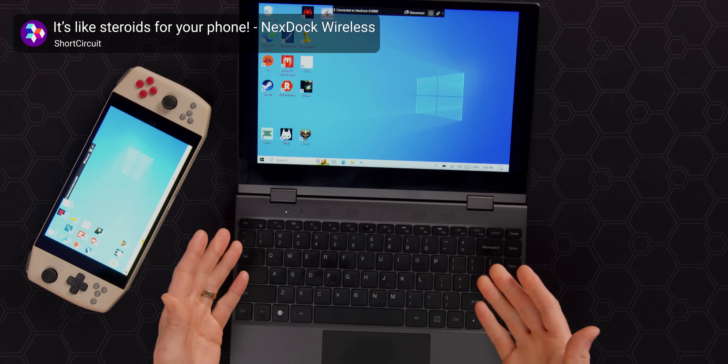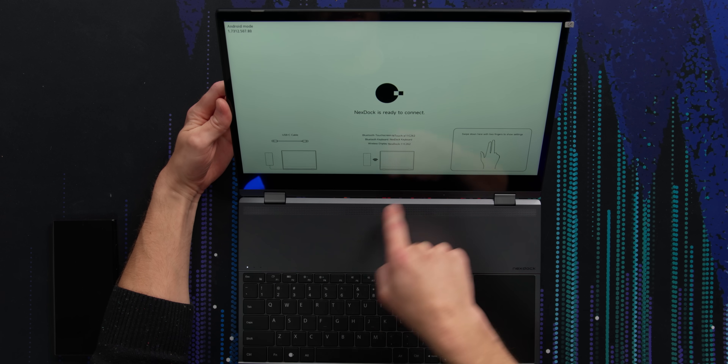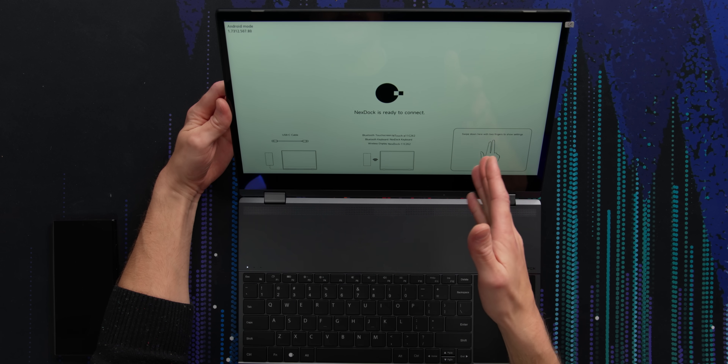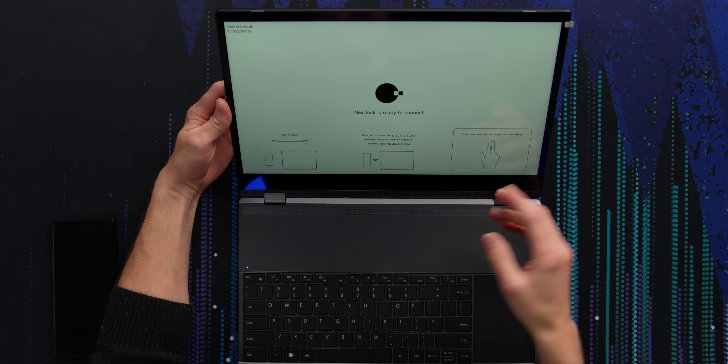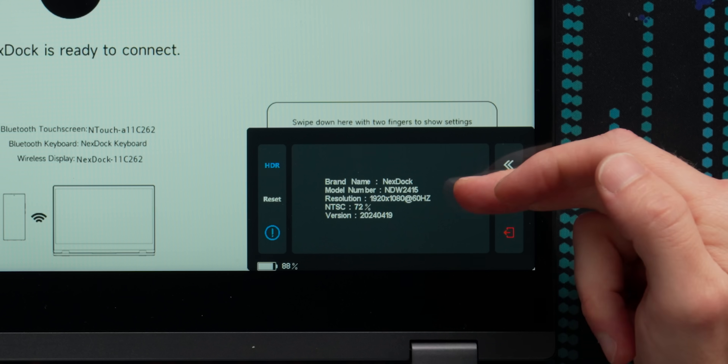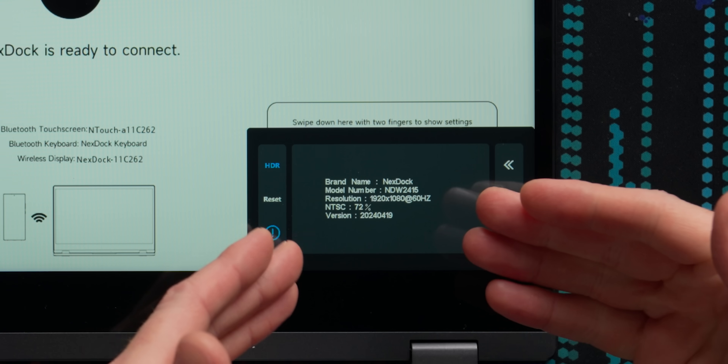You can connect pretty much anything with a display out to this machine — a phone, another Windows device for a second monitor, or gaming handhelds like a Steam Deck for a bigger screen. For today's video I'm using a Samsung Galaxy S23 Ultra. You can connect via USB-C cable or wirelessly via Miracast, with Bluetooth for the trackpad and keyboard. Swiping down with two fingers shows settings. We're running a 1080p display at 60 Hz — though 60 Hz is only available over wired; wireless drops to 30 Hz.